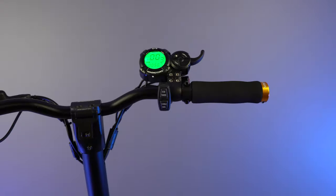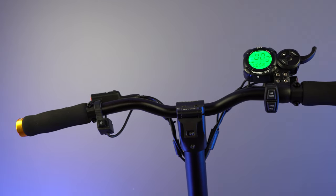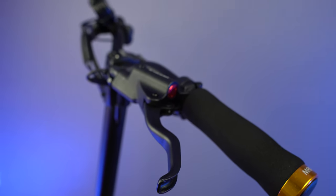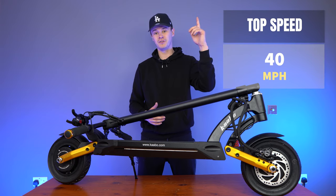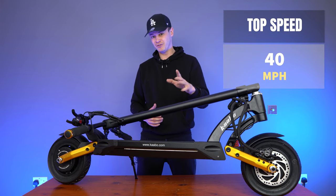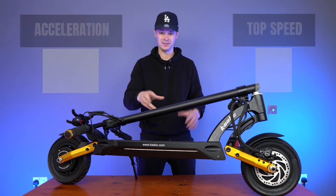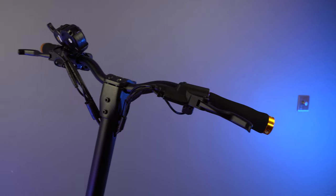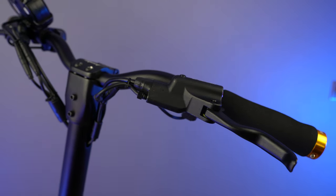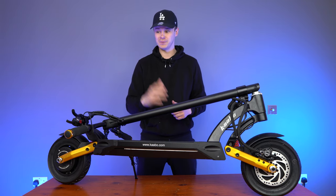Starting with the handlebars, you're going to notice they are quite wide, and there's good reason for that. The Mantis Pro SE has dual 60-volt 1000-watt motors. They're going to propel you up to 40 miles per hour and give you an acceleration rate of 0 to 50 miles per hour in just two seconds — that's the same as the original Mantis Pro. But these wide handlebars afford you good control and stability when you're hitting those top speeds.